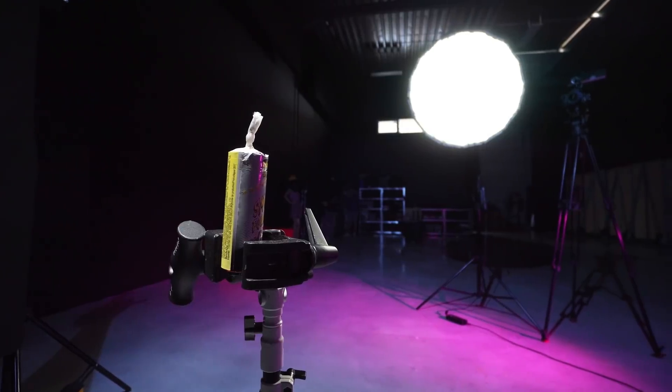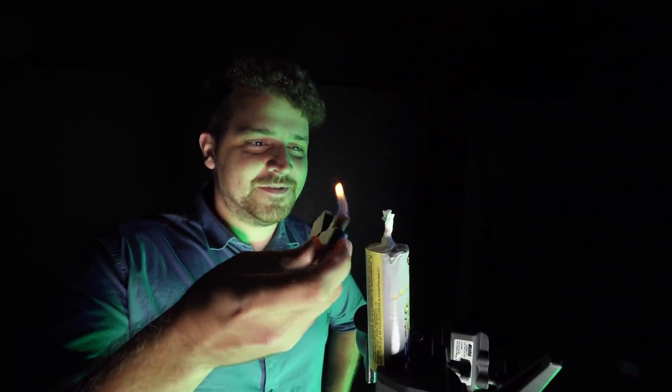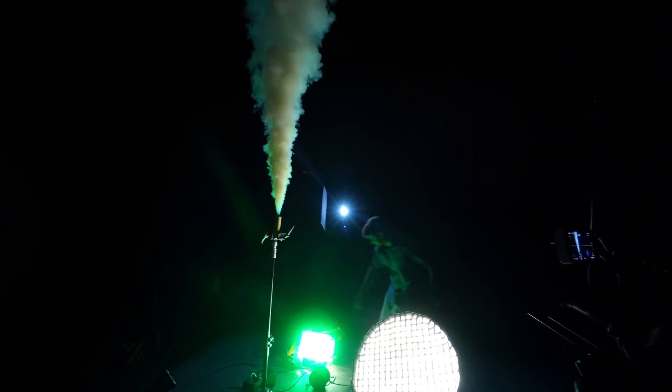Now, we are going to film the smoke ourselves, as that also allows us to match the lighting. This is definitely important if you have a scene with colored lighting, like we have. If you're shooting outside or working with natural lighting, then a stock clip will blend perfectly as well. Oh no — the smoke alarm! I totally forgot about the smoke alarm! Just in time!